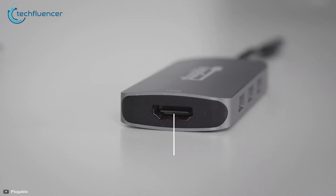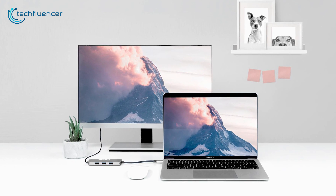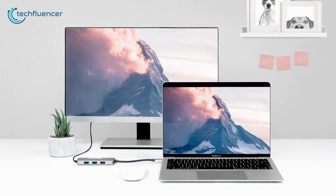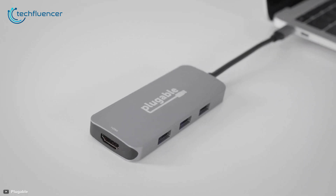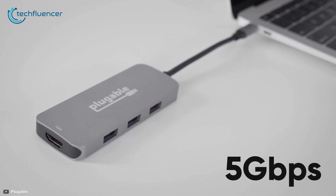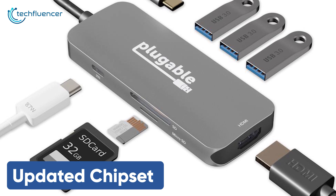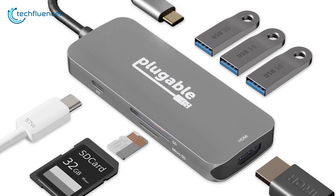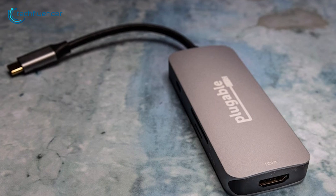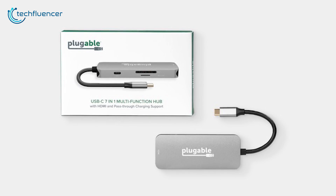The included USB-C to HDMI adapter lets you transmit your laptop's on-screen content to a 4K screen at up to 30Hz so you can fluently carry out screen-demanding tasks. The USB 3.0 ports are capable of transferring data at 5Gbps speed while the PD-enabled USB-C port supports 87W passthrough. The updated chipset lets you enjoy simultaneous port functionality while keeping your laptop safe from overdrawing of power. The Pluggable USB-C hub is a solid hub and will go perfectly well with Thunderbolt 3-compatible laptops.